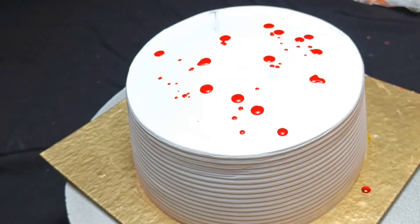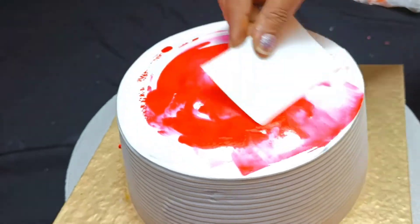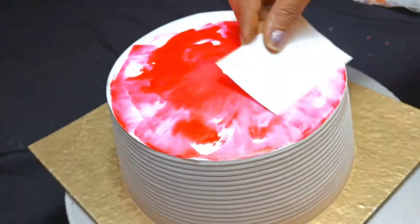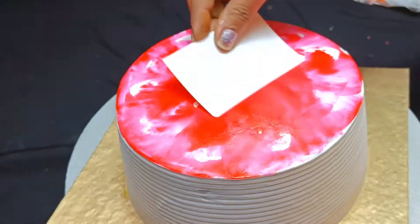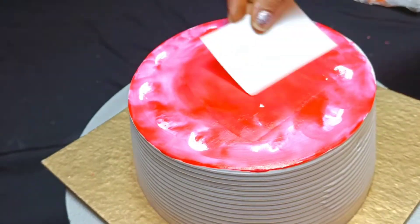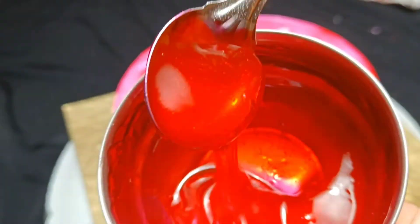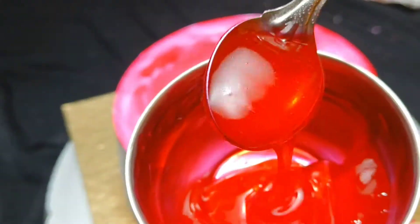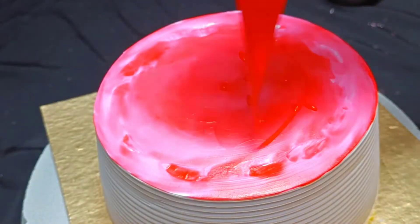Next, I have taken a semi-gel color. You can also use water-based or gel color. I have made the whole cake pink because my customers prefer it. I have used a pink gel color on top of the cake and I am spreading this semi-gel color with the help of a scraper.